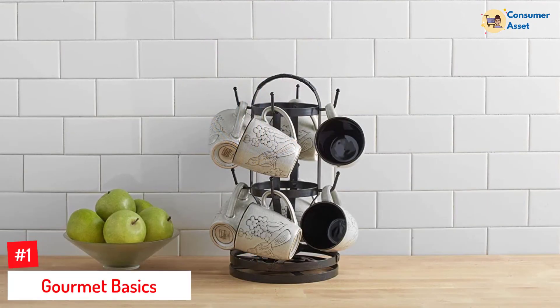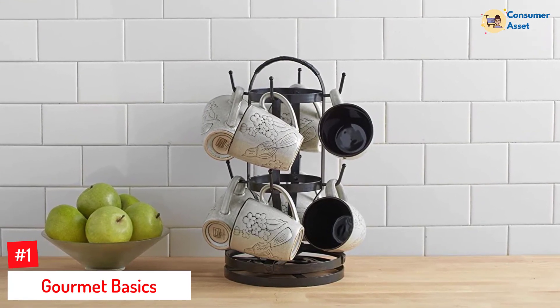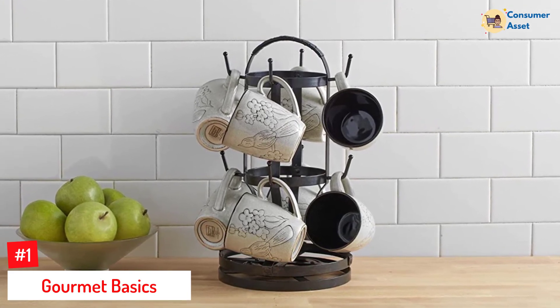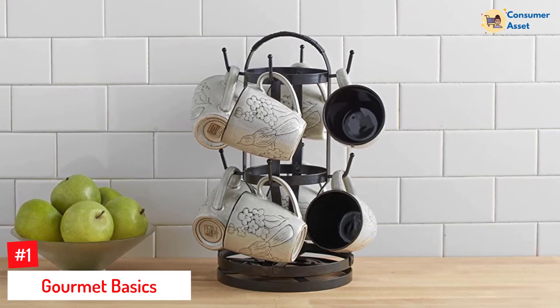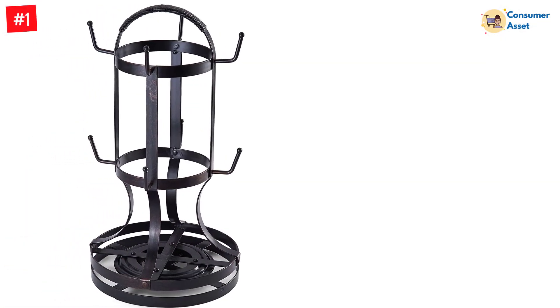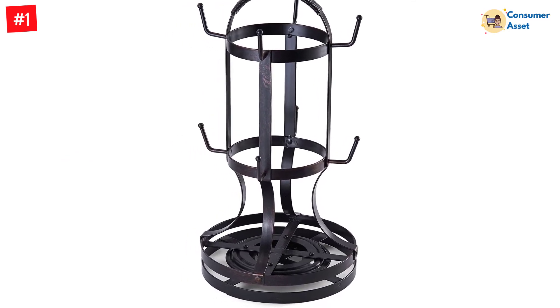Number 1: Gourmet Basics. A mug holder is a delicate item that adds both function and aesthetics to your place. So, if you are looking for a crafty mug holder, you should go for this. It is a rotating mug holder, allowing you easy access and storage in a constrained space. Besides, the holder is 15 inches high and features 8 hooks which you can use simultaneously.